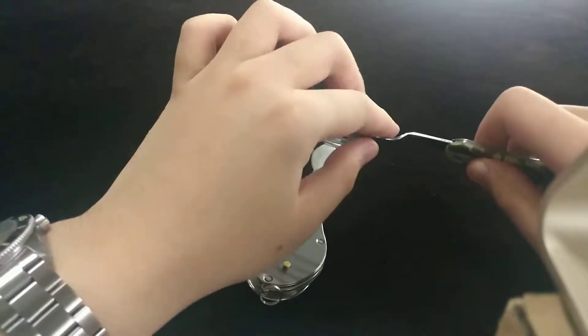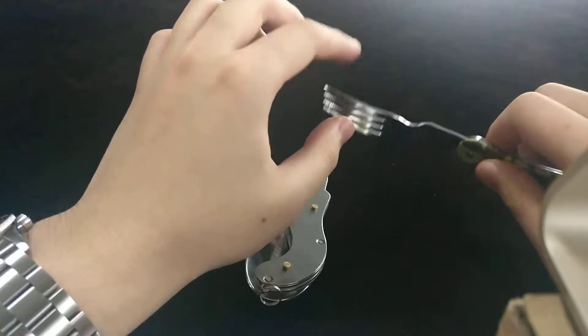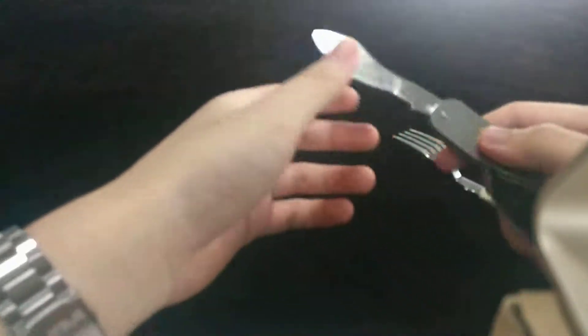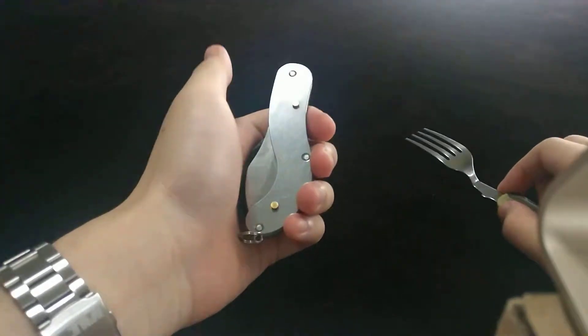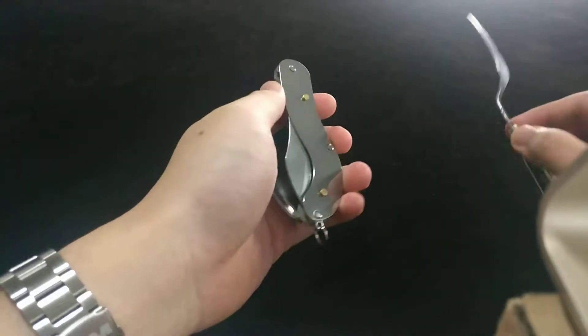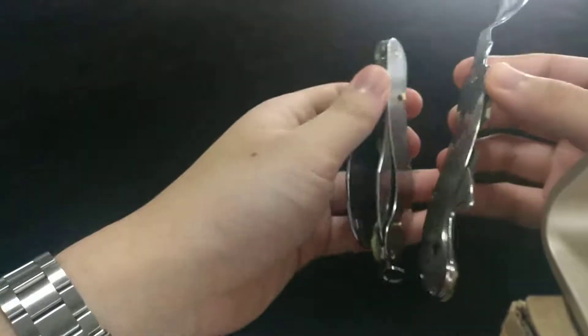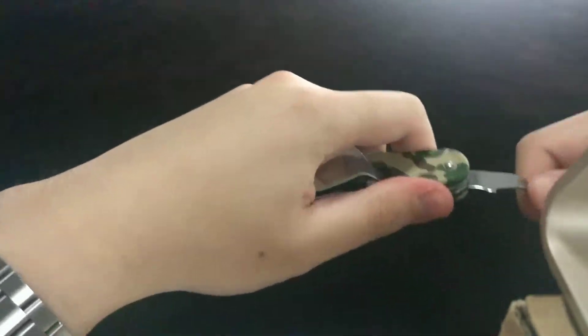And then the way to put it back — it's not a mess at all. You fold it the way backwards; the knife is very sharp so it can be a safety issue. Use the stud to match the hole, tap it back, and fold the fork.